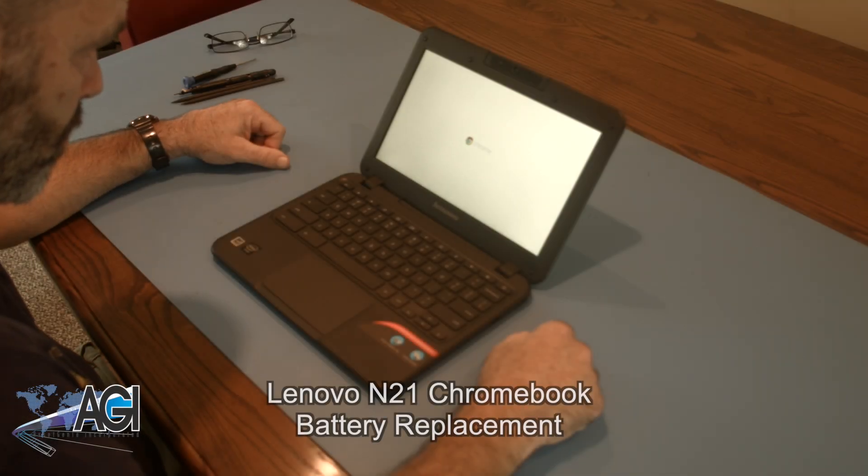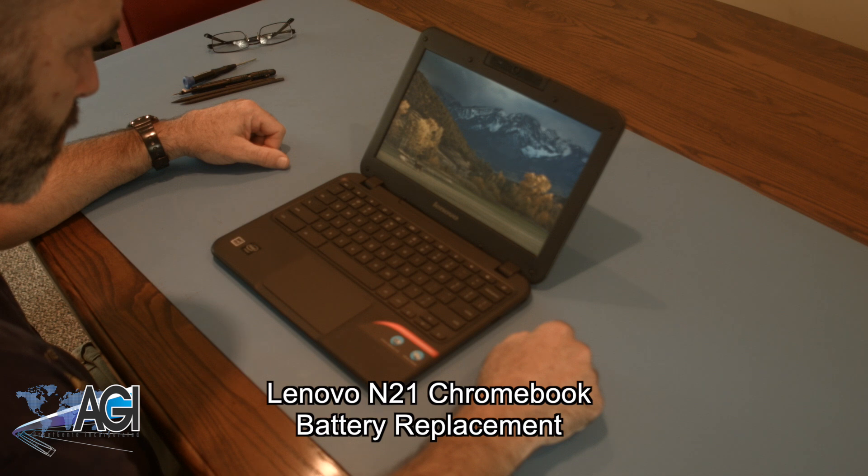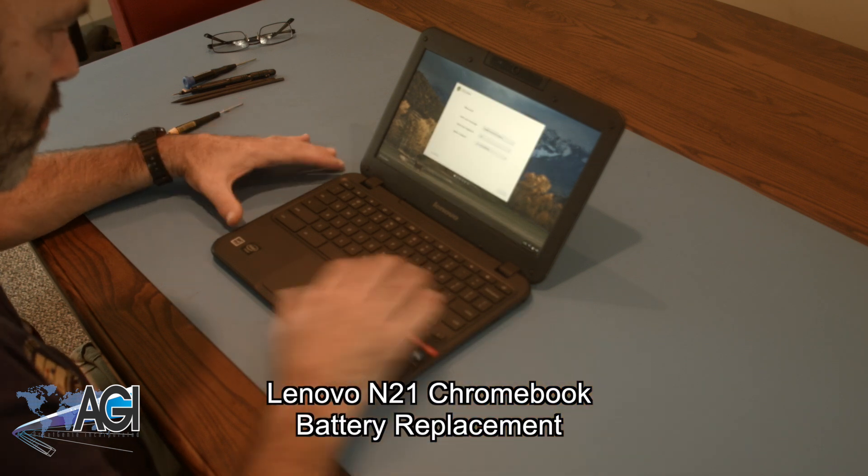Hello! Today we'll be showing you how to replace the battery in a Lenovo N21 Chromebook.